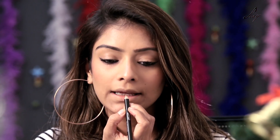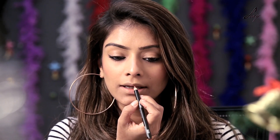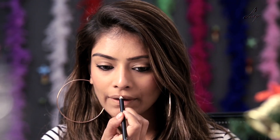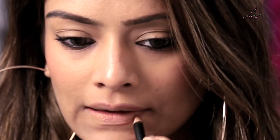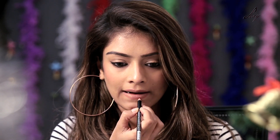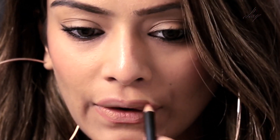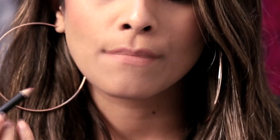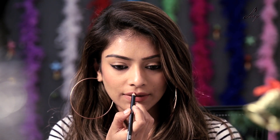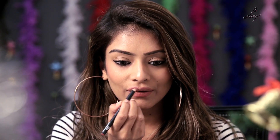I am going to apply my lip pencil and this is from Kiko and the shade is 533. I am going to apply this and over-line my lips. You can go as big as you want, but don't go over hard — it will look too thick.